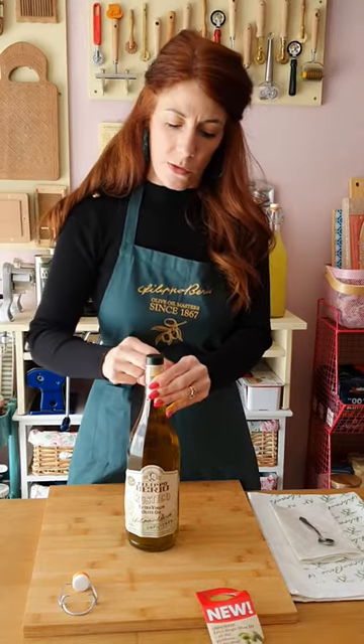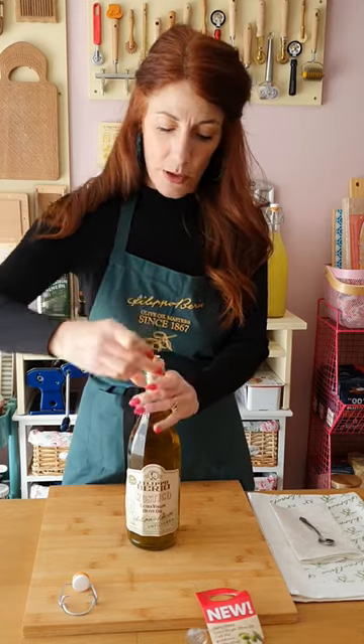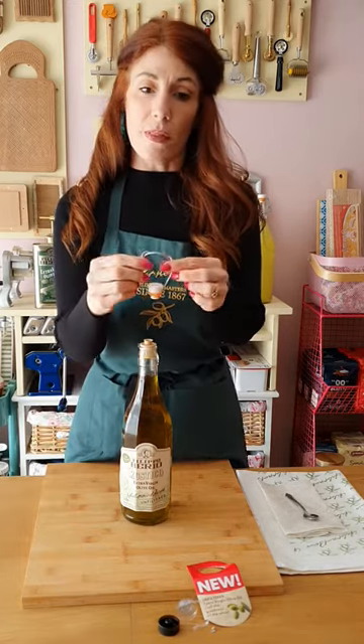Just like so, taking this off, just discard this. And then we can also take off the black lid that we no longer require. Before we carry on with the bottle, what we need to do is drop the lever arm in some boiling water.